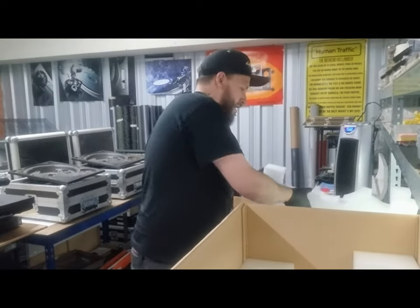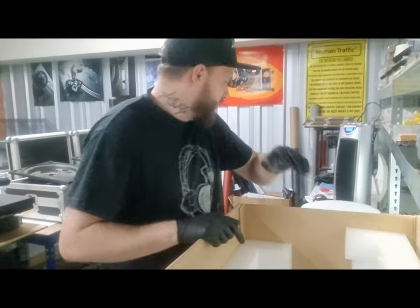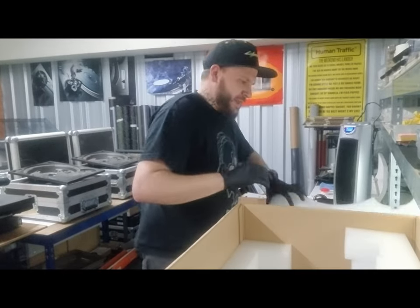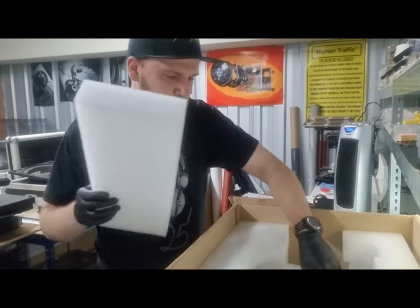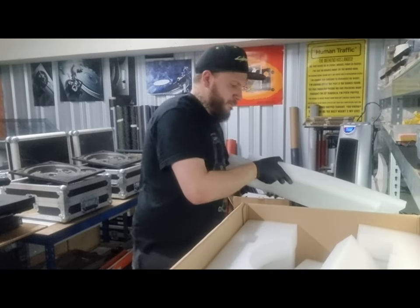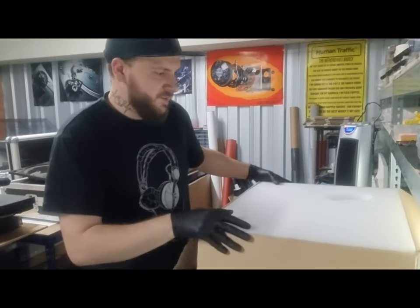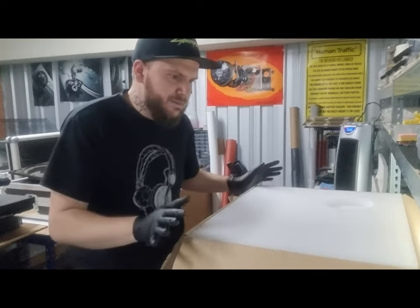I've been wanting to do a video on this box for a while. The minute I heard Adam was sending his in Pimp My Decks boxes, I thought it was a golden opportunity to show everybody just how good the packaging is. Highly recommended — loads of packaging, and not the most expensive things on the planet either.